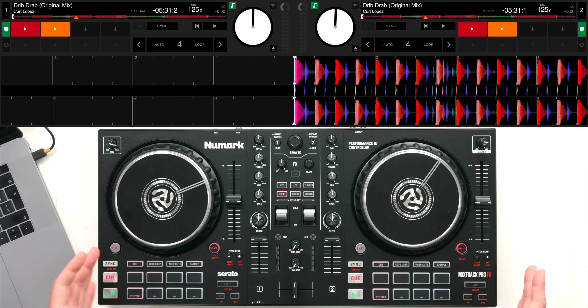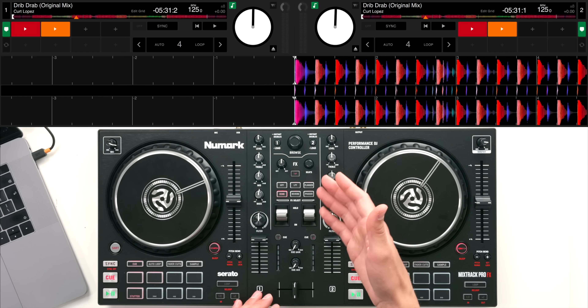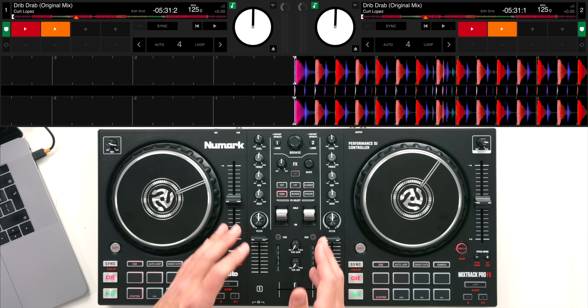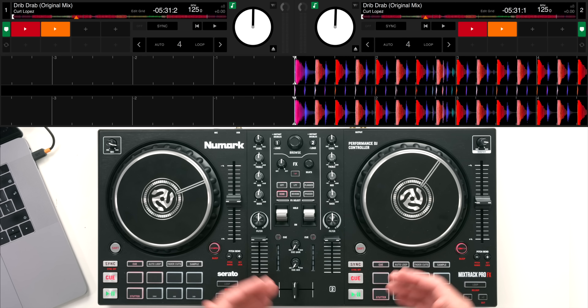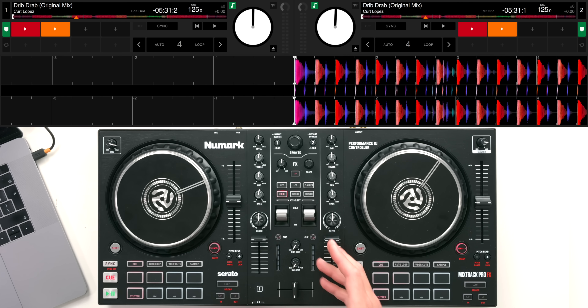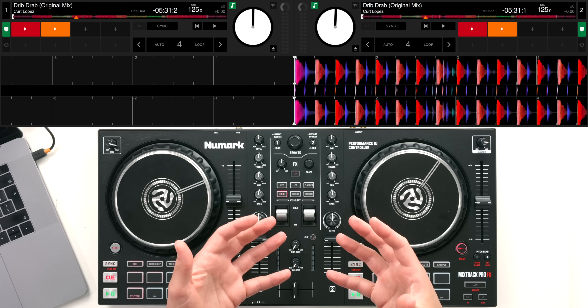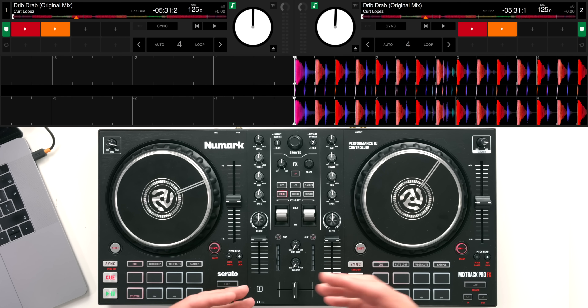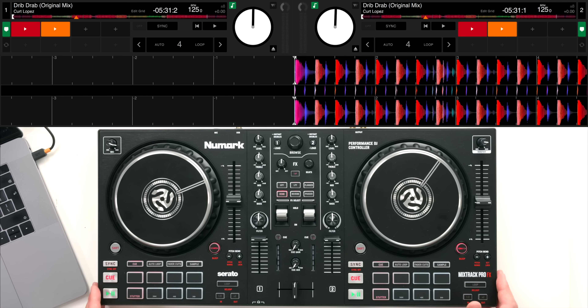All of the buttons and pads access different features on that software, and if you pay to upgrade to Serato DJ Pro you'll be able to access things like recording your sets, more performance features, and a few other things. But to get started as a beginner, this is all you're going to need. Serato DJ Lite is a great software for getting started because you can use streaming services such as SoundCloud Go and Tidal, or you can just use your own music from your computer as well.